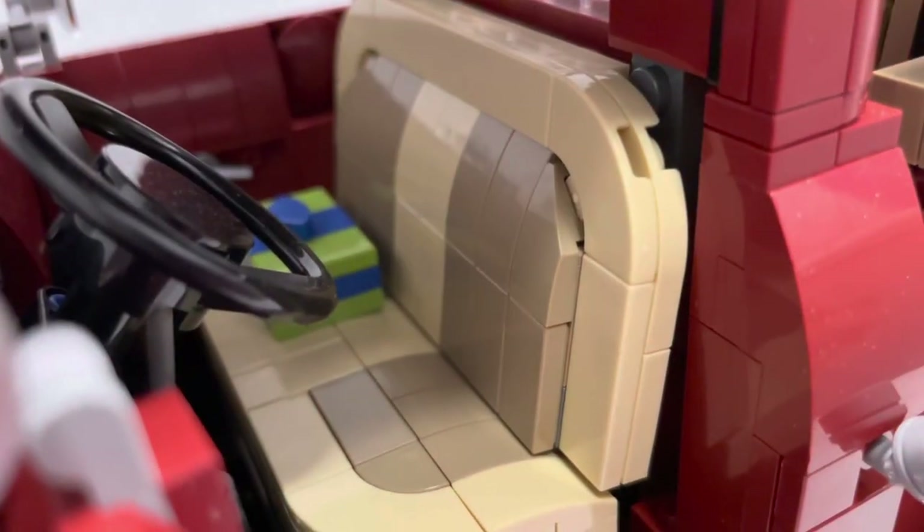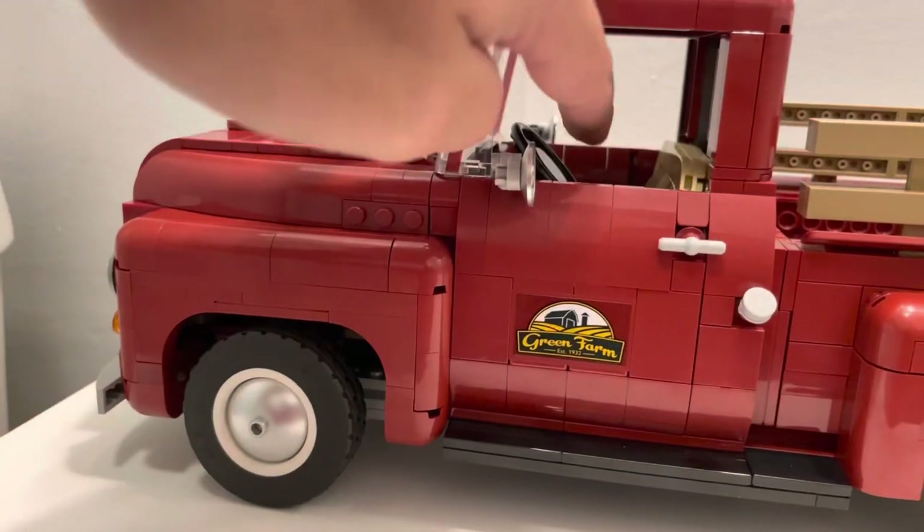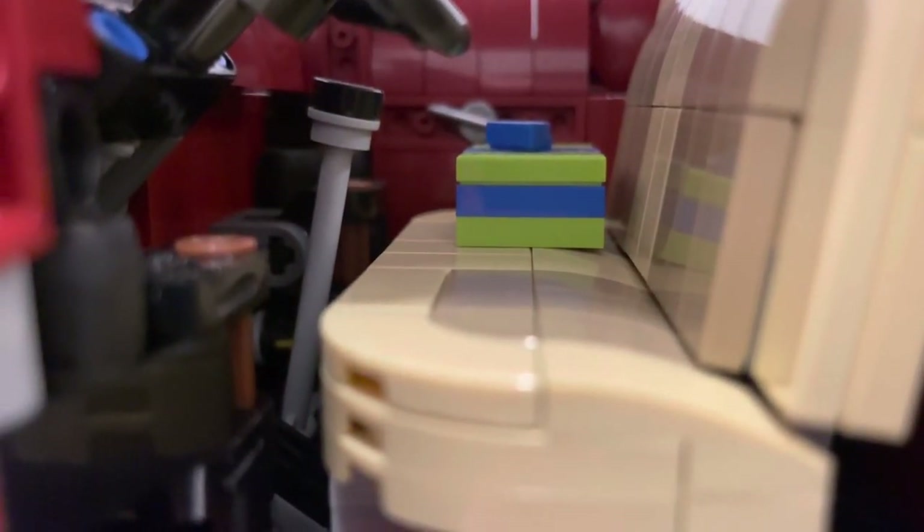When you open the door, the interior is a two-tone color consisting of cream and tan. There is a printed dashboard set behind the steering wheel — and the steering wheel actually turns the front tires, which is a nice function. Past the steering wheel there is a long stick shift coming from the floor of the truck, which is totally vintage and appropriate.